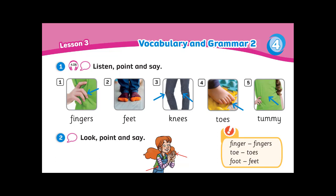Recording 4.6. Unit 5. Listen, point, and say. These are my fingers. These are my feet. These are my knees. These are my toes. This is my tummy.